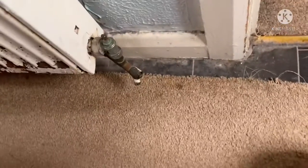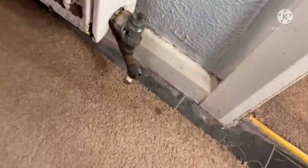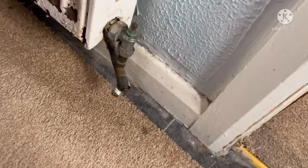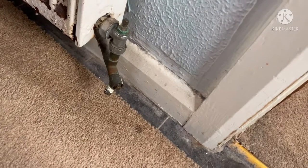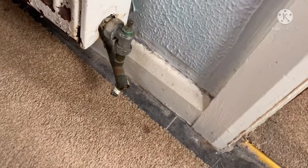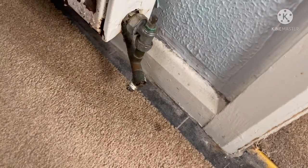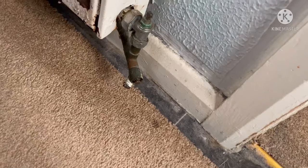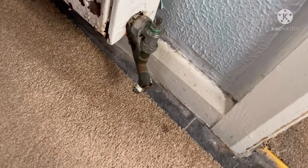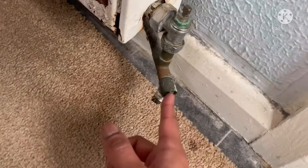Hi guys, welcome back to Reviews, Fixes and Hacks. What I've got here is a radiator — I've been asked by one of the subscribers to show how you drain your central heating system. Now, if you're working under just a boiler, I must stress: if you're not Gas Safe registered, please do not work on boilers. This is just for demonstration and learning purposes.